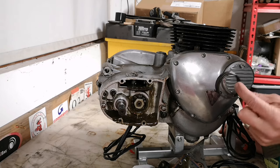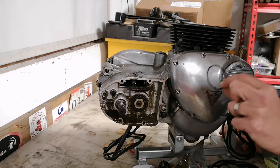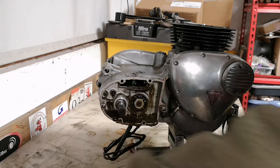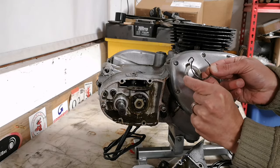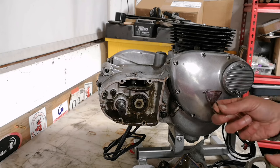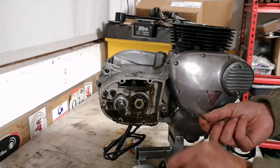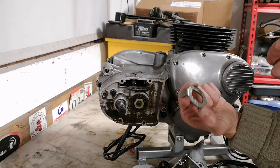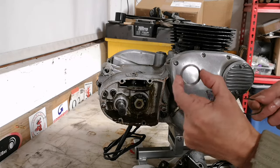The other thing I found, weirdly, is the kickstart return spring — or bits of it. There's some here, some there, and some more over there as well. This is the bit on the end of the shaft and that's what the spring clicks into, which pushes the kickstart back up. The kickstart was working a treat and I haven't broken this taking it off, so it must have already been broken — strange. There's a bit of rust on there, especially on the other side, which is horrible.